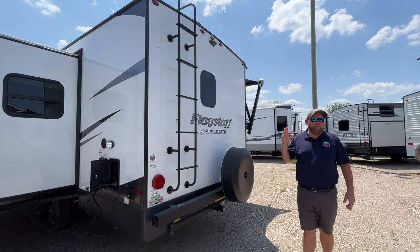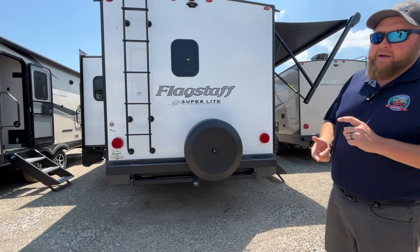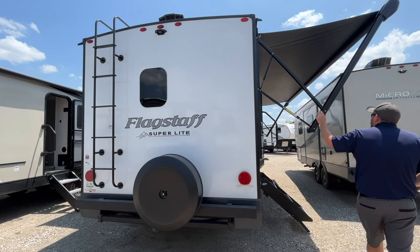There's a roof ladder on the back, standard for getting up onto the roof for cleaning and servicing. We've got a full-size spare tire included, pre-wiring for a backup camera, and a two-inch accessory hitch on the back — great for bike carriers or cargo carriers.